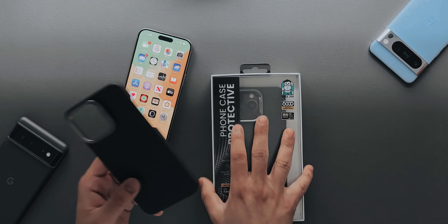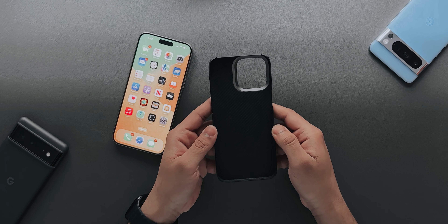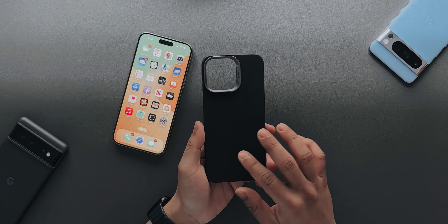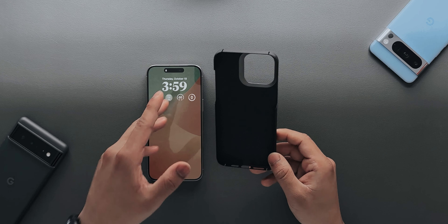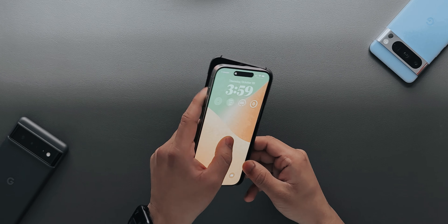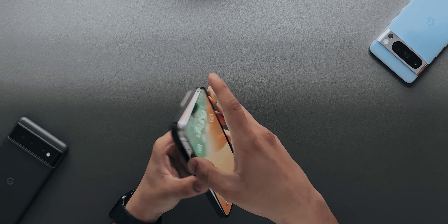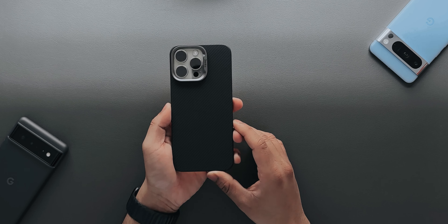First I'll try this one since I already unboxed it — unfortunately I don't have the box for it, but this is the case itself. It's a very thin and minimal case. You can see there's a Kevlar print on it which looks amazing. It's a very thin case, so if you want less protection and still feel the iPhone 15 Pro Max, you can go with this. You just slide the phone in — there you go, all set.